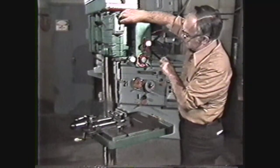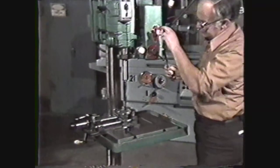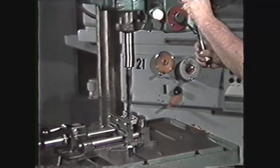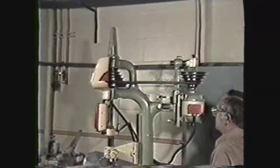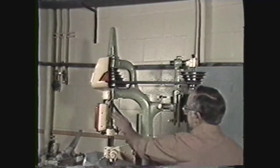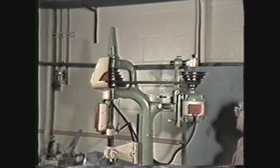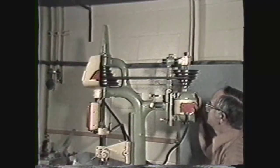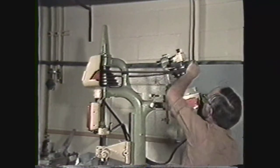Be cautious about using large taper shank drills in a sensitive drill press since they are not generally powerful enough for continual drilling of large holes. Abusing the machine in this way will wear it out prematurely. The spindle is driven by motors and belts. Your machine will generally have either a V-belt with cone pulleys or a variable speed drive. To change speeds on the cone pulley drive, you can change the belt to different sets of pulleys.